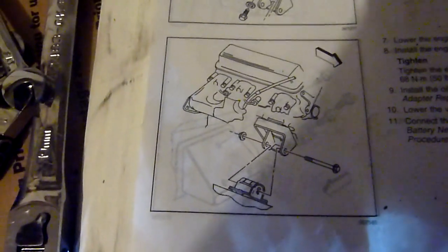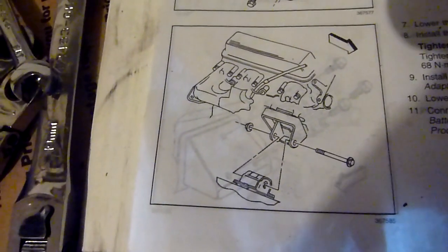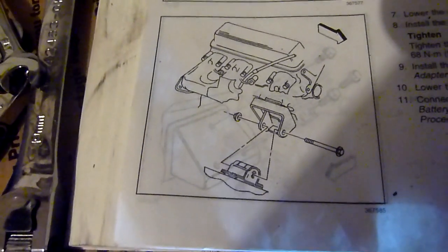That's the engine mount change for the 2001 GMC Safari. My next thing is going to be changing out the rear transmission mount.